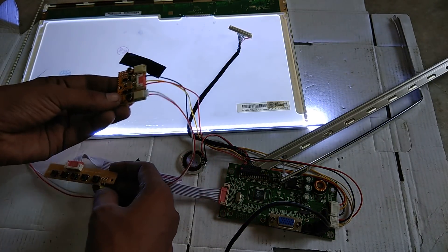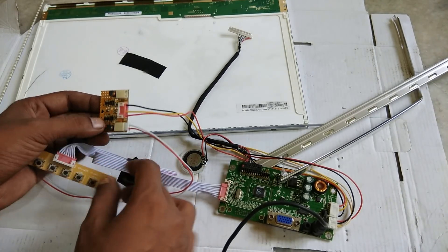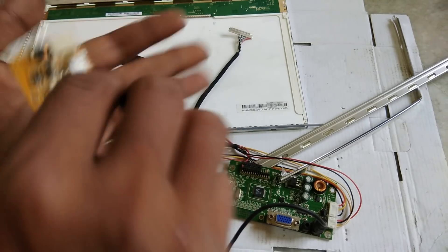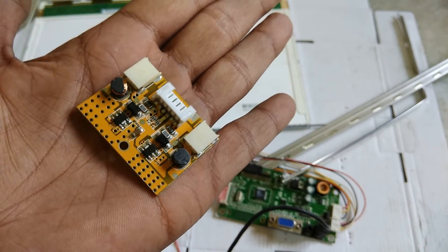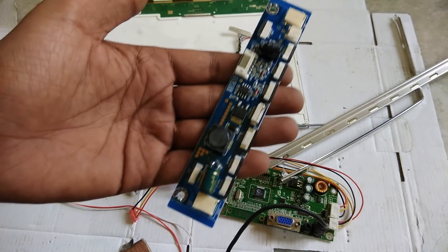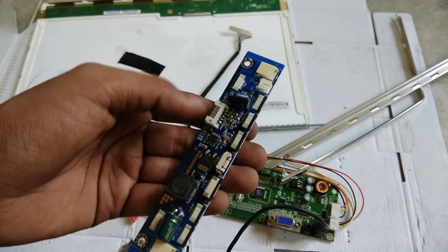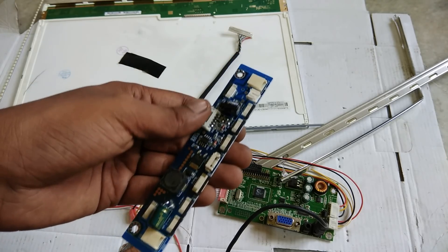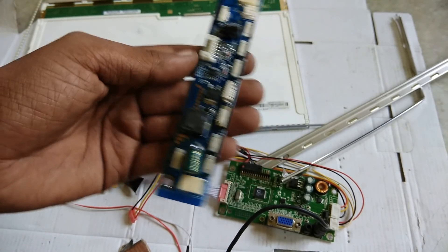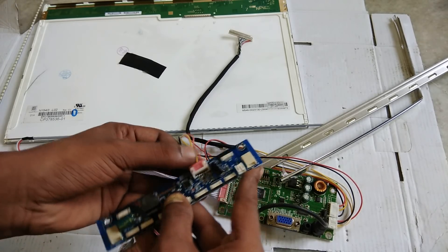This is very simple. When the market option is also not good, then you can get a backlight driver kit. This is a LED backlight driver kit - a very easy way. This is universal, but it is very dangerous because it is high voltage. The output will be made accordingly. This is also a universal 12-volt option.